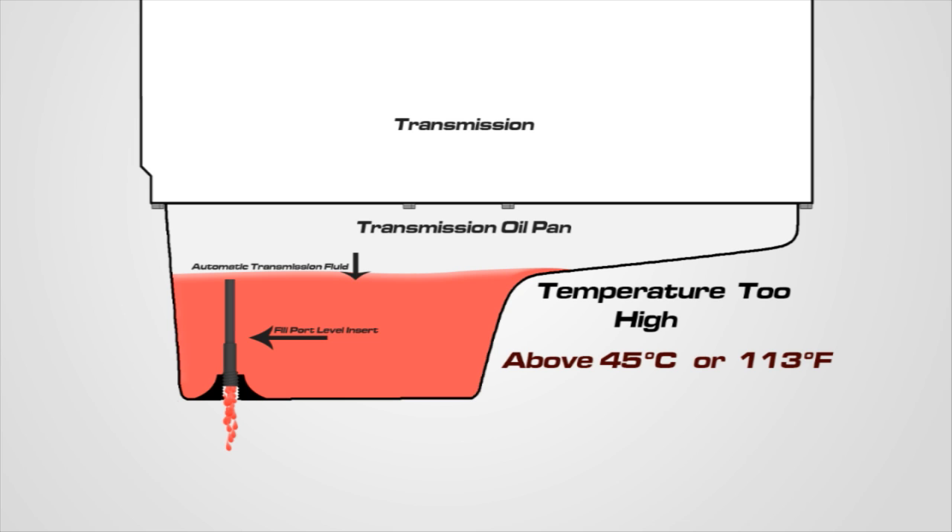If the fluid exceeds 45 degrees Celsius, reinstall the 5 millimeter Allen drain plug, turn off the engine, and allow the transmission to cool below 30 degrees Celsius, then start the fluid level check procedure over again.